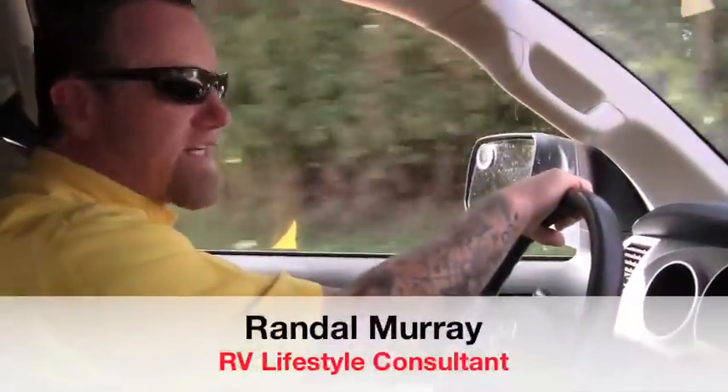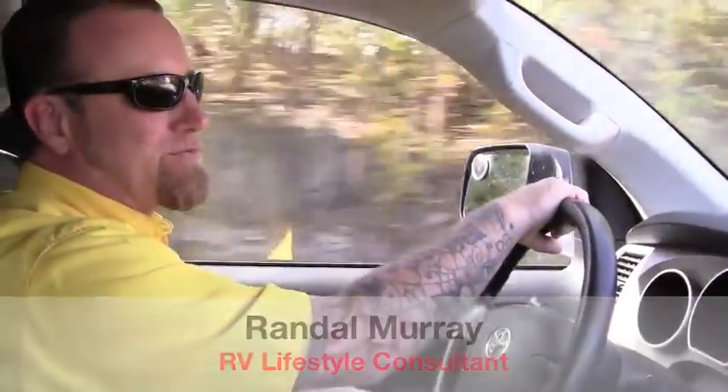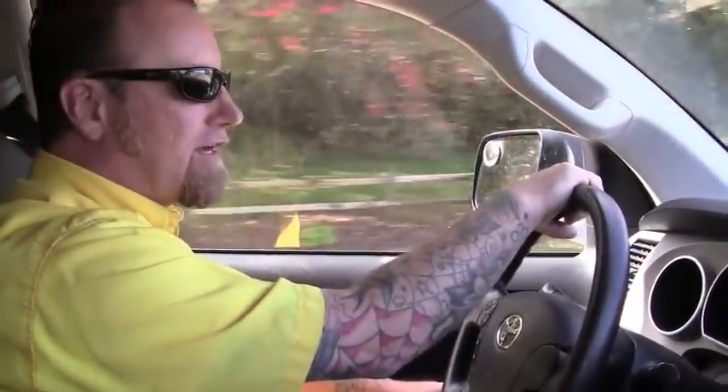Hey guys! Randy with Pete's RV TV here today. Today we're on our way to Lone Pine Campground in Mallets Bay, Vermont. We're going to show you how to back up a camper and put it on the site. We'll be there in just a minute and we'll catch up with you then.